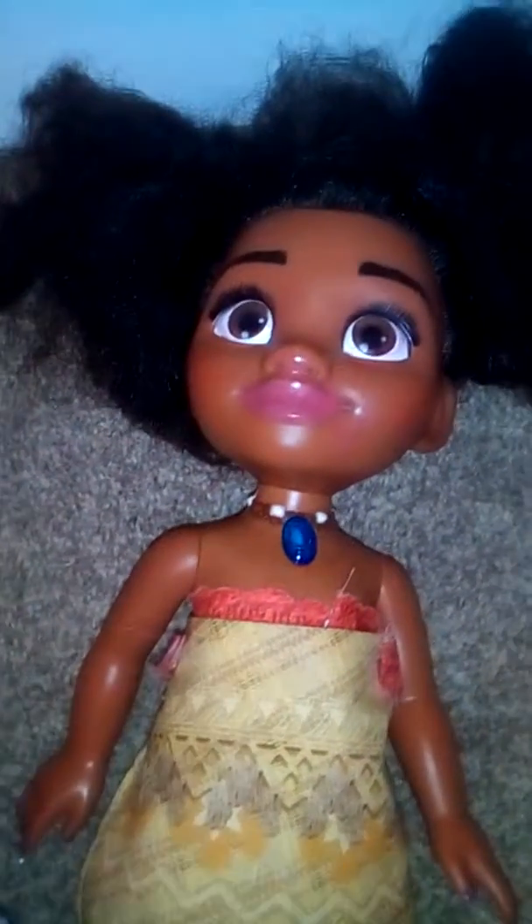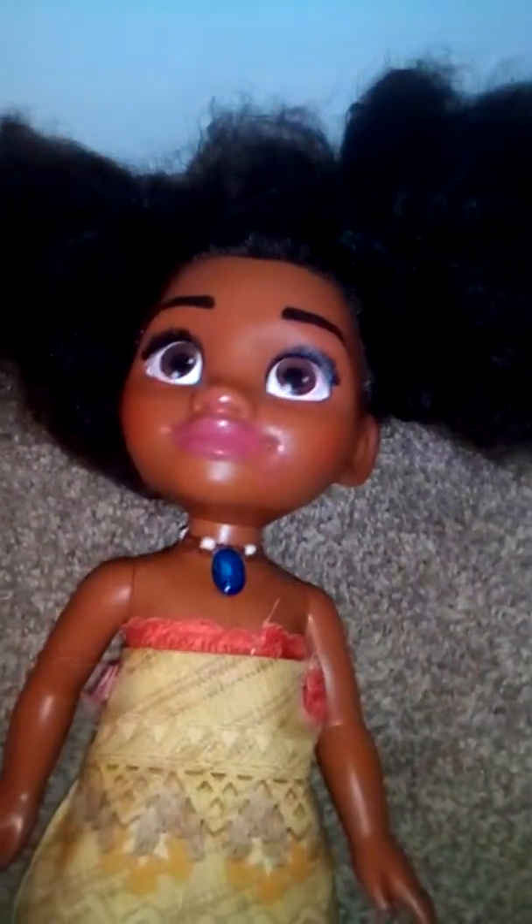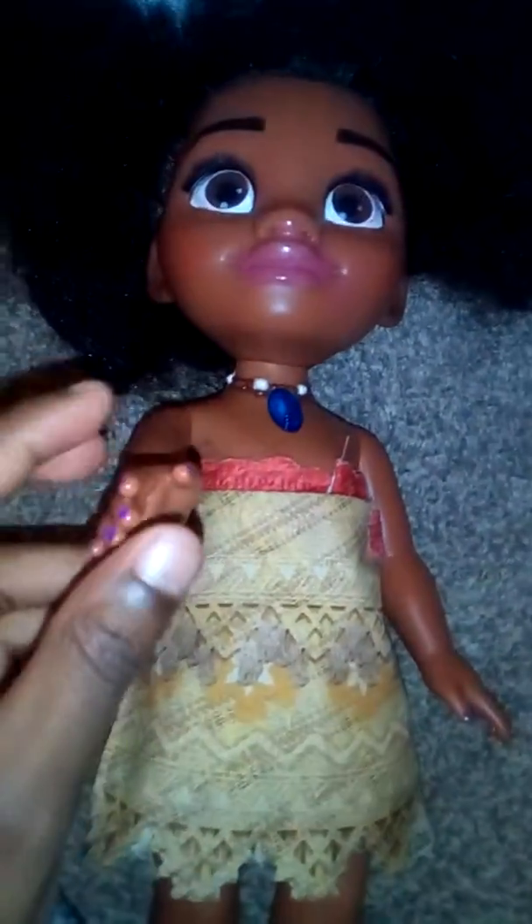Hey guys, it's me Joyce. Welcome back to Moana's Makeover. Today we're going to do something cooler than the thing I did before. I did some cute bunny tails, so I'm going to do something else. It's going to be way cuter. I can't wait.